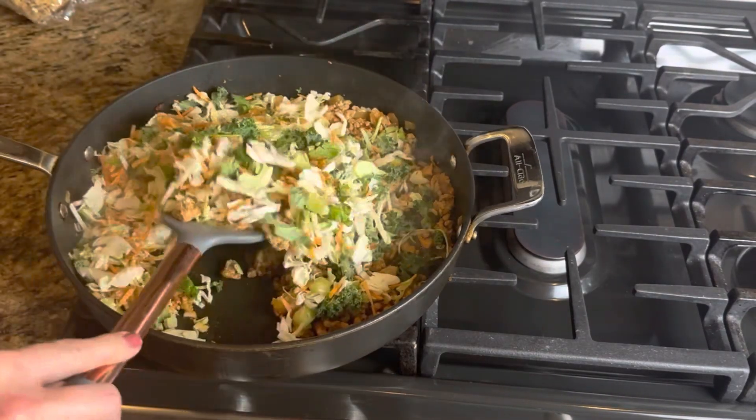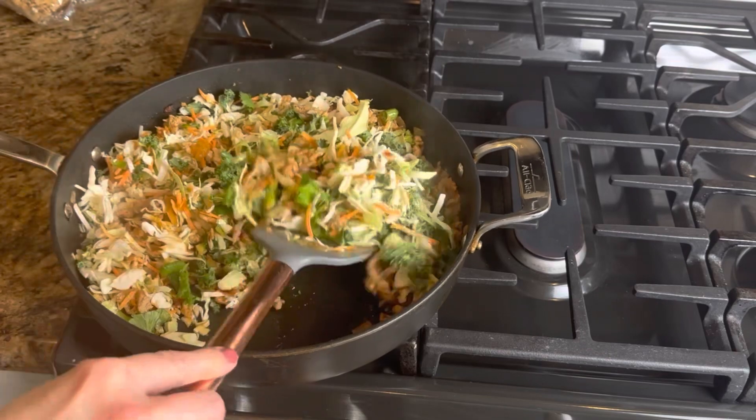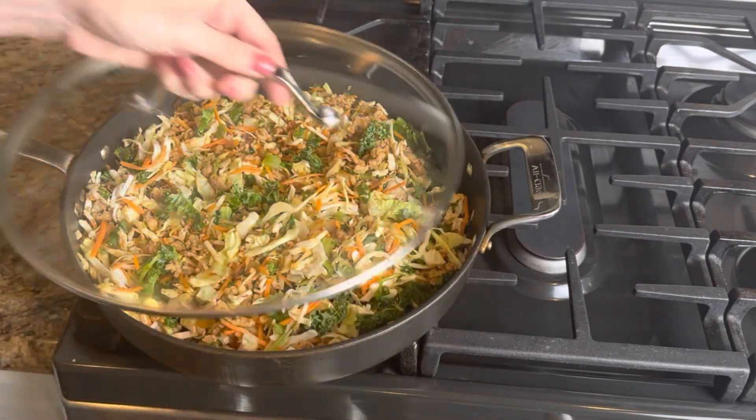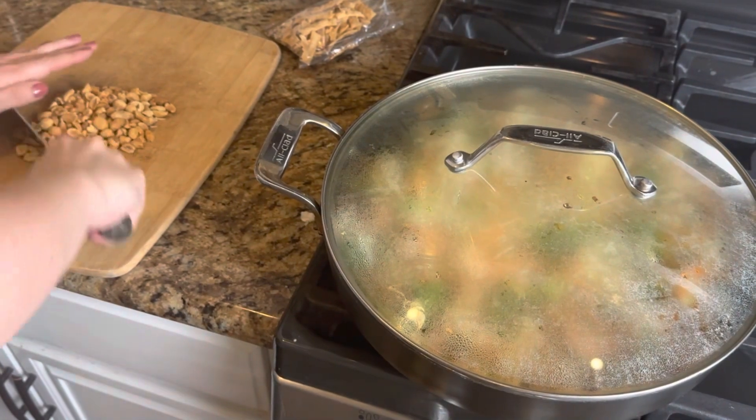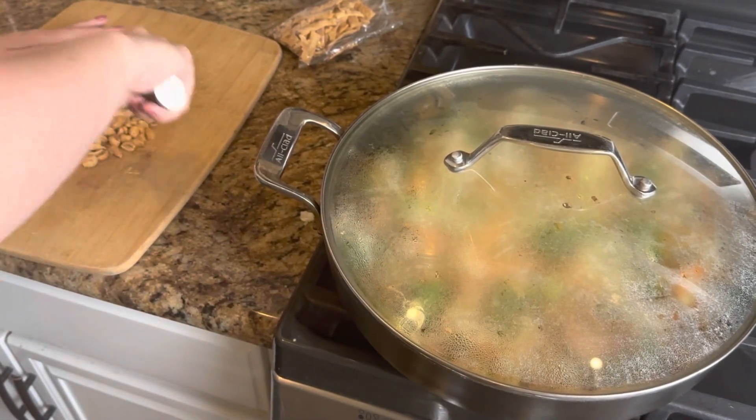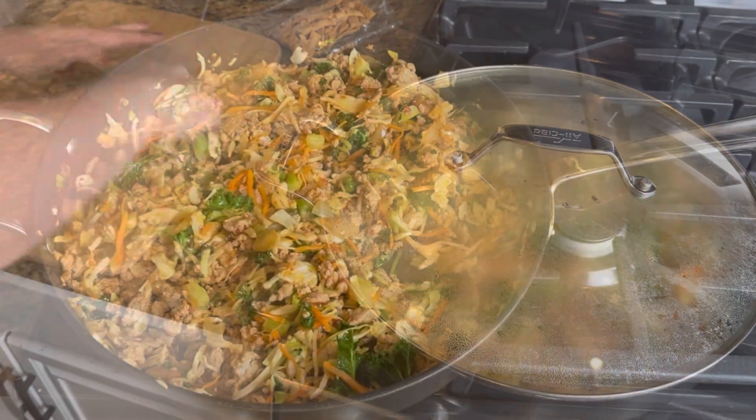Then you will add your Asian salad kit mix into your ground chicken and pop a lid on so that you can wilt that down so that it's nice and tender. Then while that's wilting down, you are going to chop up about a third cup of peanuts to add in.